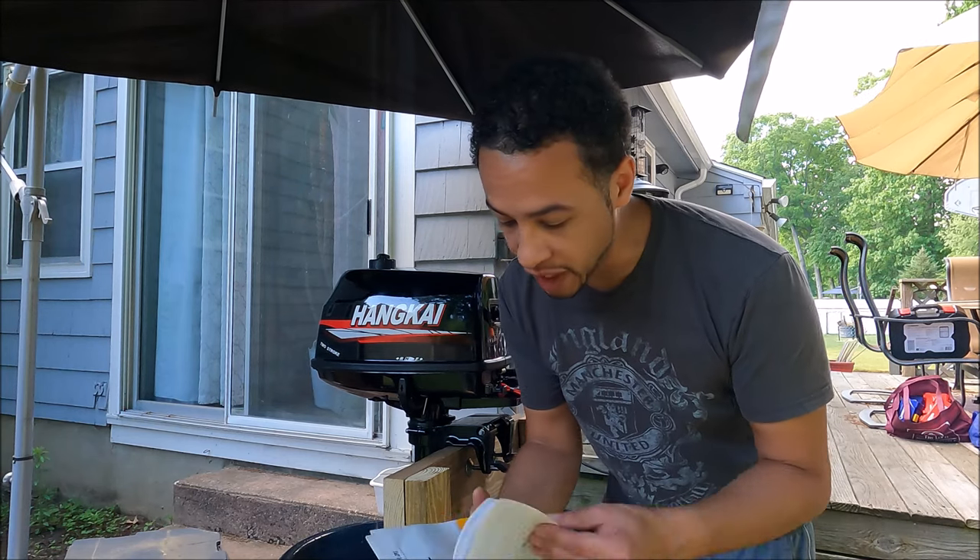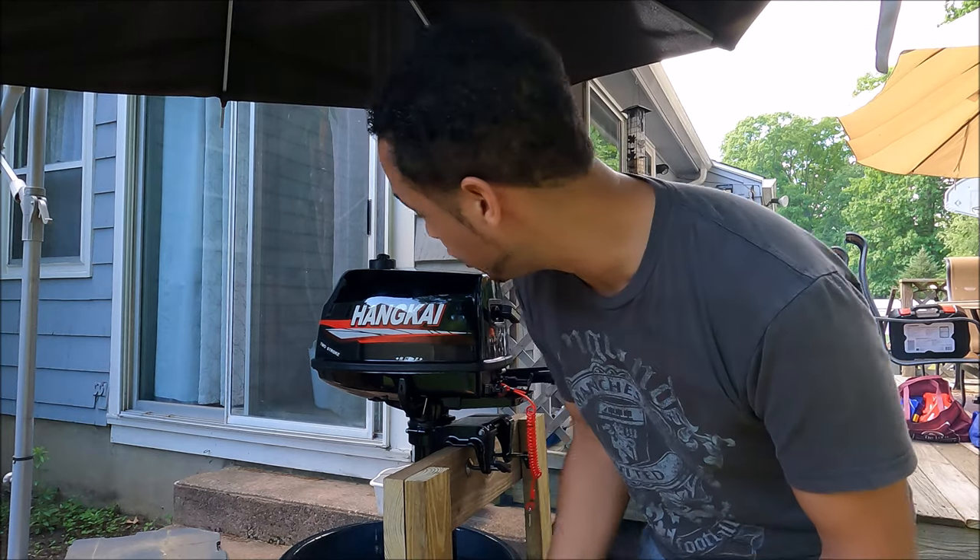Alright, we're already ready for stage two — put it in forward gear and run it at about 20 percent, so 25 percent for about 50 minutes. Let's do it.